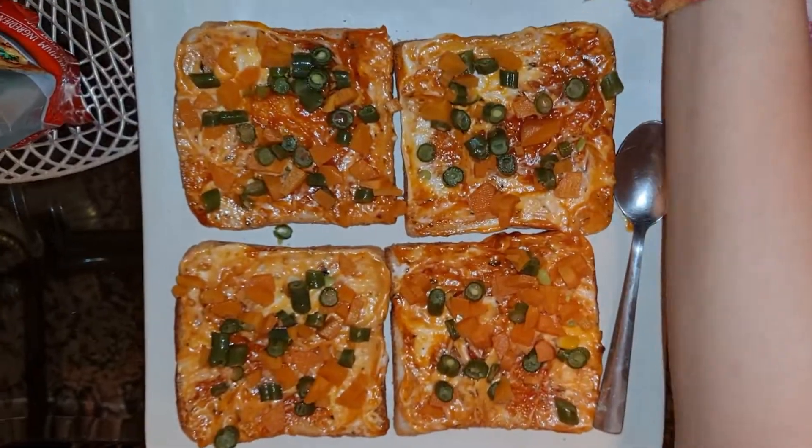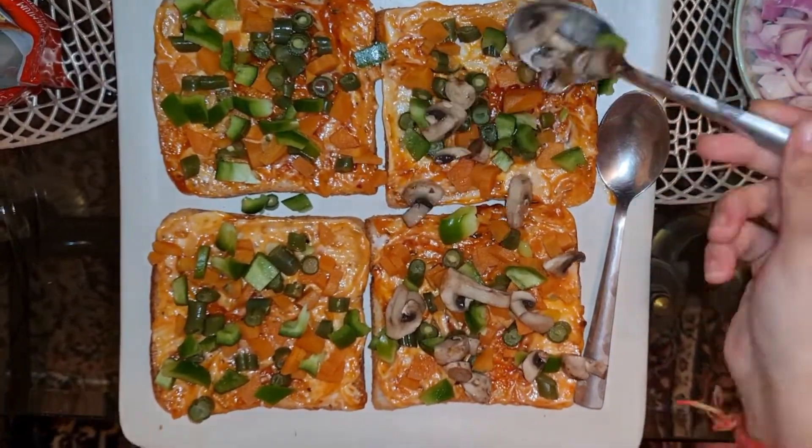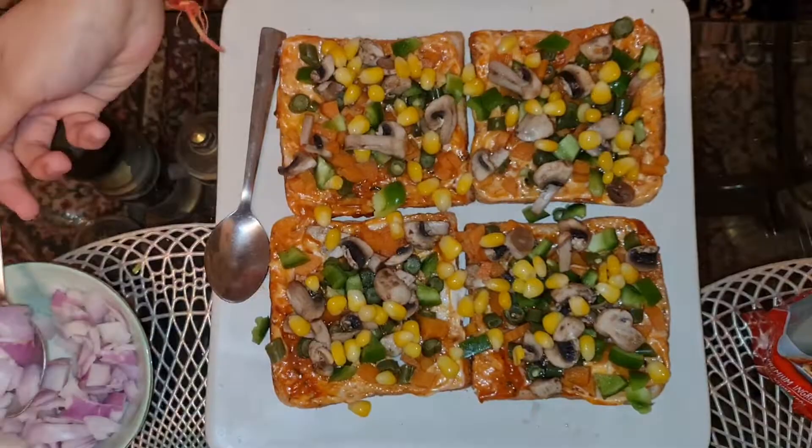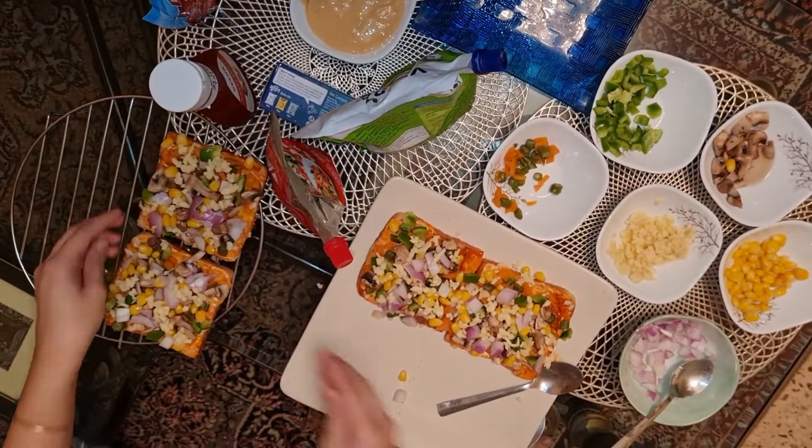Now add beans, capsicum, mushroom, corn, and onion. Now place it on the low rack.